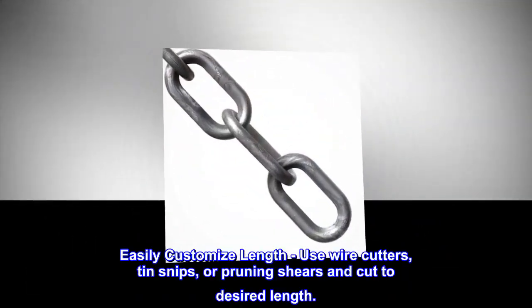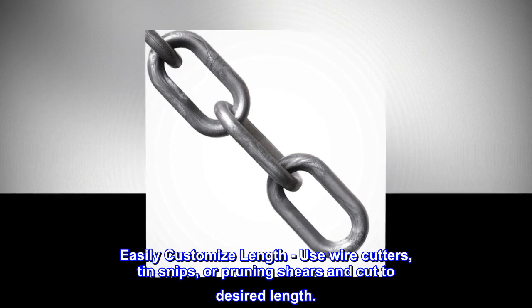Easily customize the length — use wire cutters, tin snips, or pruning shears and cut to your desired length.